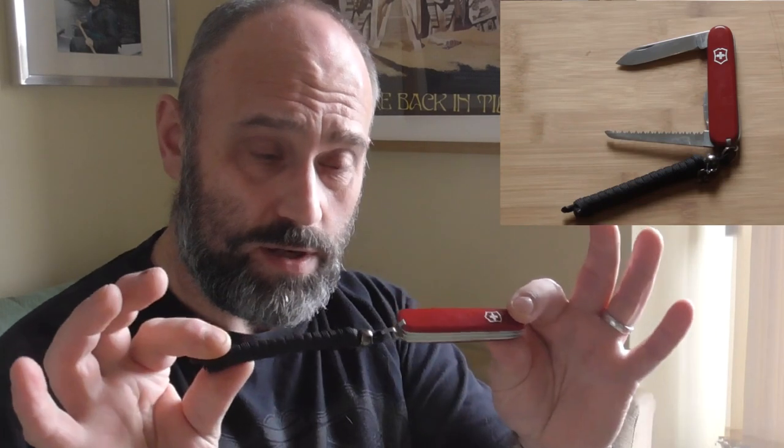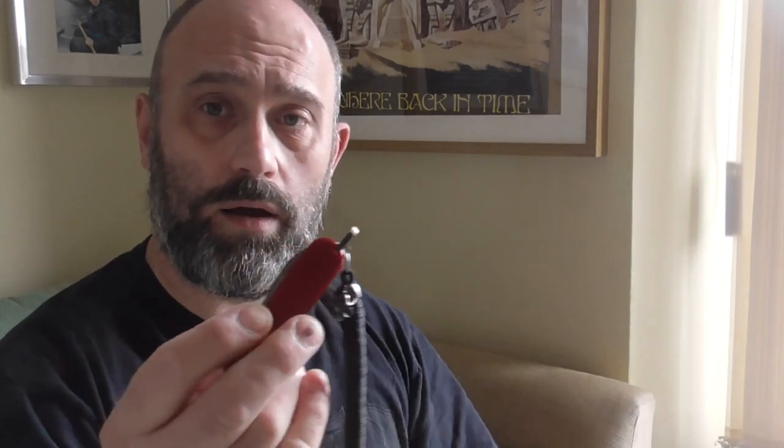Victoria Knox Walker. Did a video on this. I EDC'd this for quite a while — it's the one I was carrying for at least a year before I had the Morakniv. Survival cord again, and I think I've got a fire fly in there. An excellent knife.